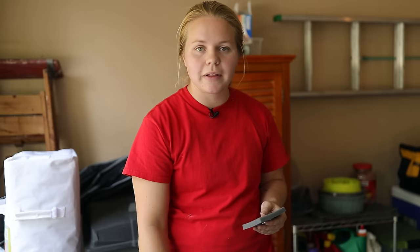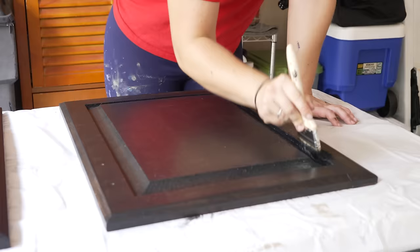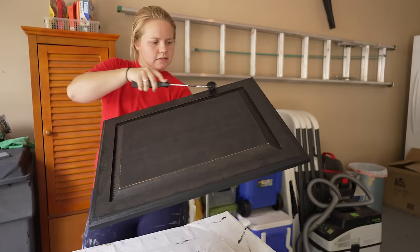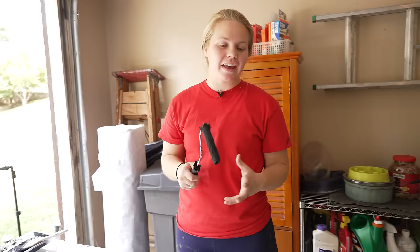We are going to head back out to the garage and finish up the black now. I'm going to do a light sanding on the surfaces of the black cabinets and then we'll get to painting. We're almost done painting with the black. We're going to head inside because I finished the cabinet doors — just one more coat on the lower area, the framing in the kitchen, and we'll be done painting.